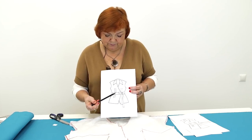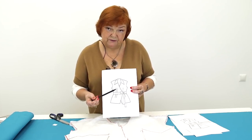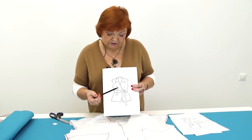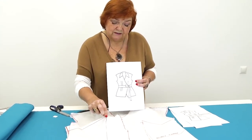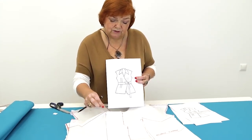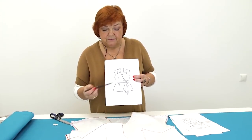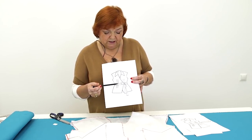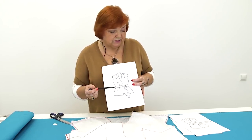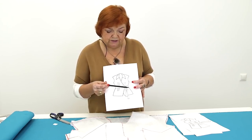Each of the chest darts should be moved to the waist and divided in two. It should be done in order to avoid making such sharp angles. I've already showed you how to move the darts a lot of times. There will also be two pin tucks under the waistband on each side of the center front. I want the bottom of the blouse to be slightly gathered, even though it looks differently in the sketch.